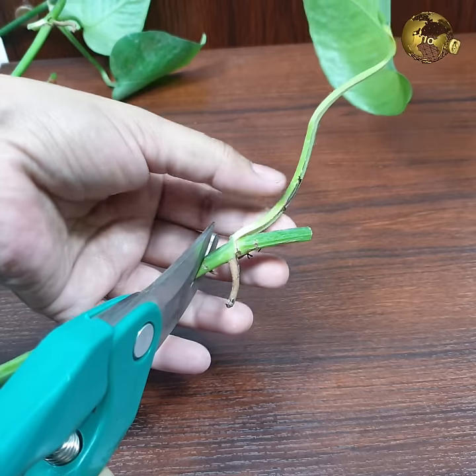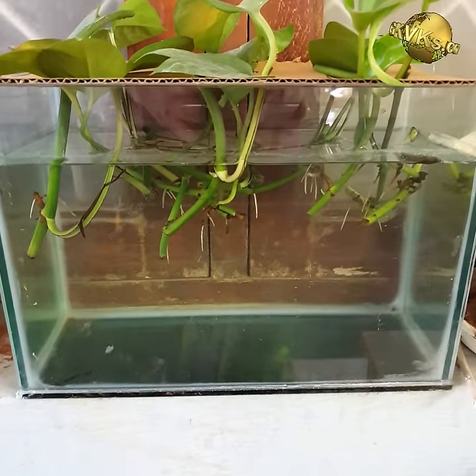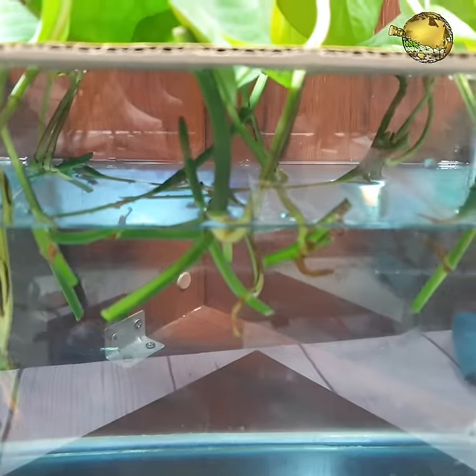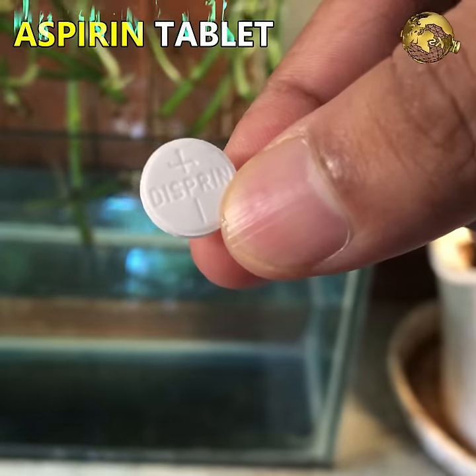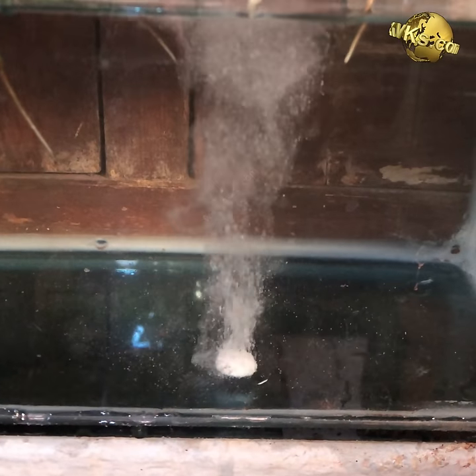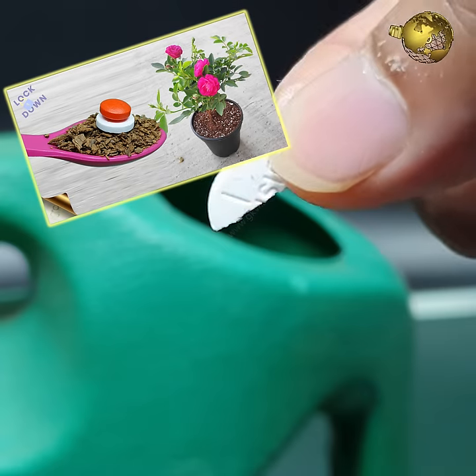Many gardeners show money plant can be grown from a single leaf, but this will be successful only if a node is included along with the leaf. Another simple hack for faster rooting, especially in water, is to use a quarter or half a tablet of Aspirin 350mg every time you change the water. Check the detailed episode on Aspirin and its benefits in gardening from a link in the description below.